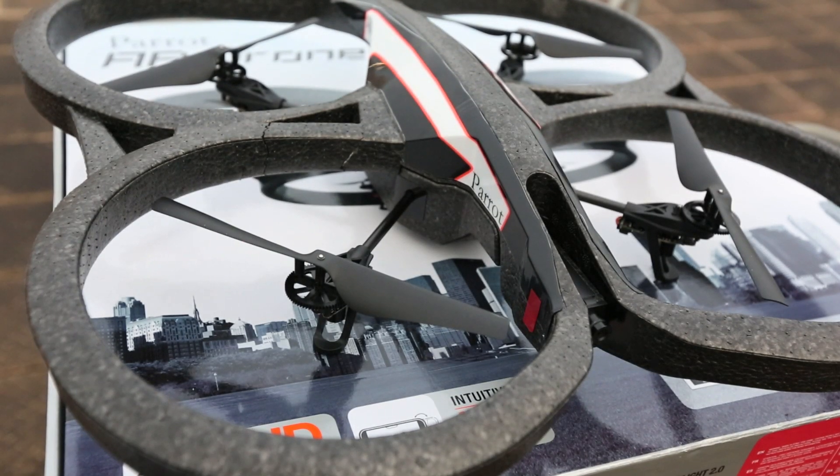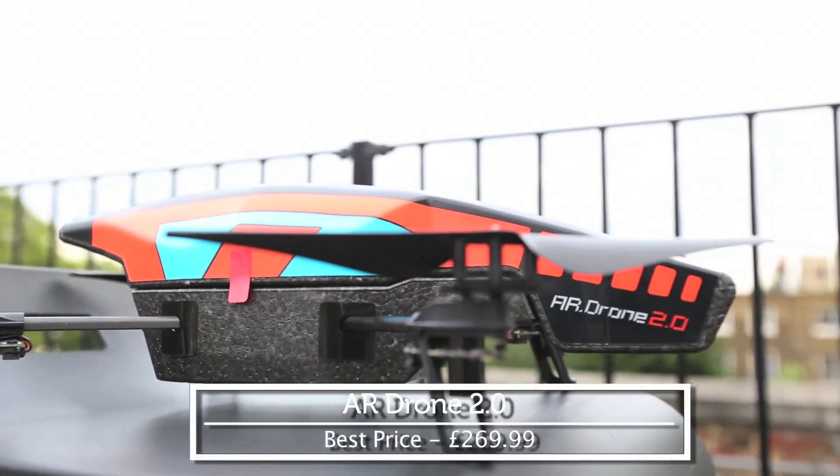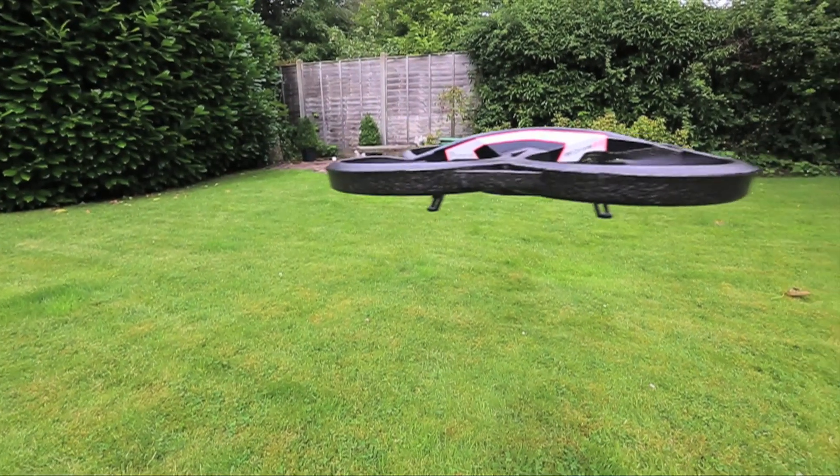If you loved the first AR Drone but still haven't picked one up yet, rejoice because the AR Drone 2 has just hit the shelves. With a 720p HD front camera, video recording, and easier flight controls, it offers a considerable upgrade from its older brother.